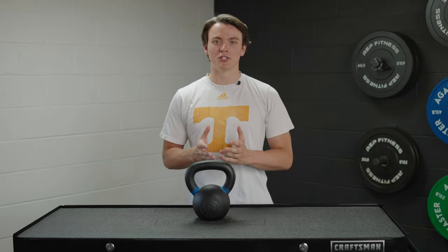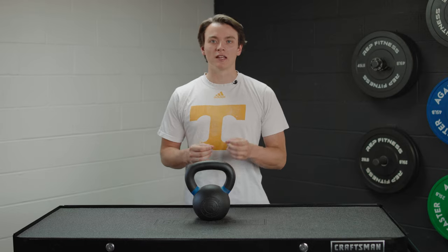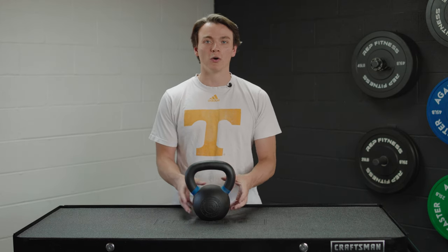While barbells get a lot of the attention because of how much weight you can load onto one, kettlebells are beasts in and of themselves because of the time under tension as well as the different angles that you can hit. If you're looking to turn up the heat in the weight room or in your home, look no further than a good old kettlebell.